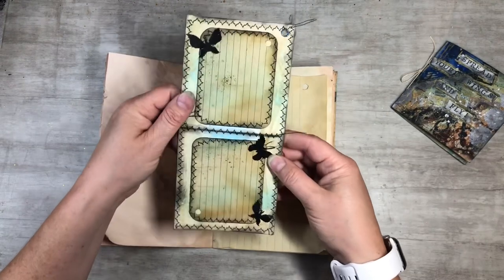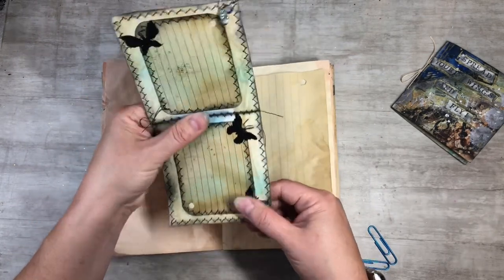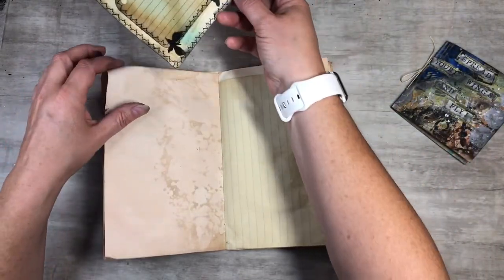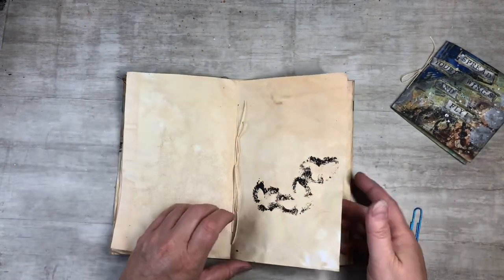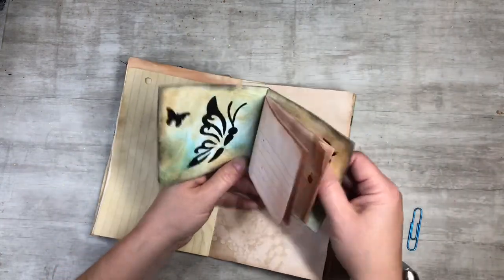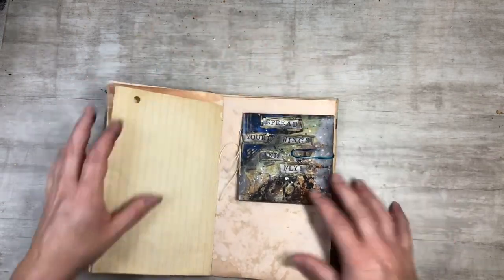We've got our little flip here — that turned out really cool. You can see I went ahead and did some stenciling in there. I had some extra black paint left so I stenciled throughout too. We'll do a quick little flip through — this one can just go wherever it wants to live. The cool part is you can just pop it off and move it around. You can just pull out this cute little booklet and do some journaling in it.